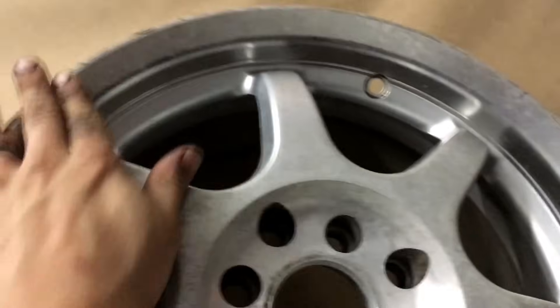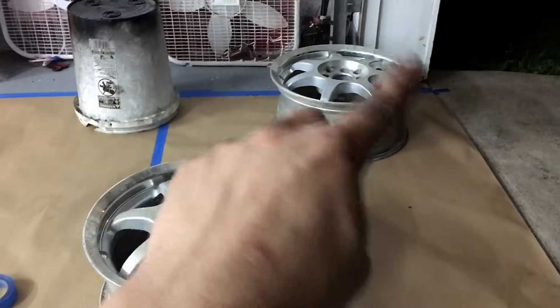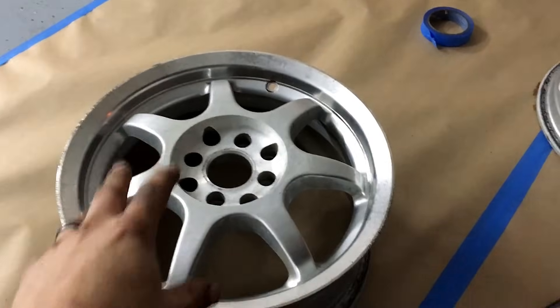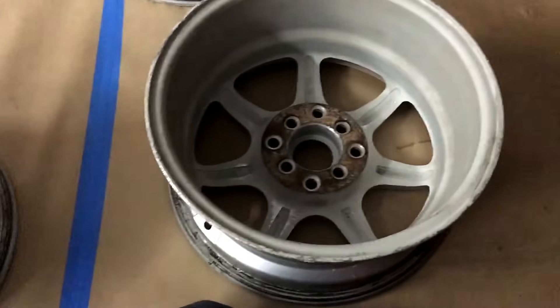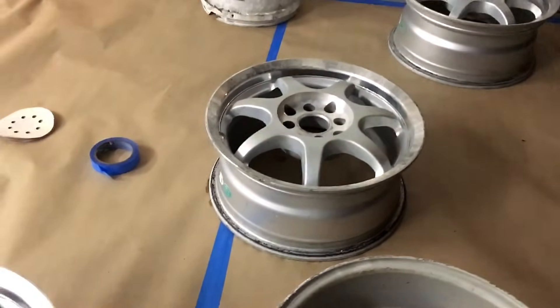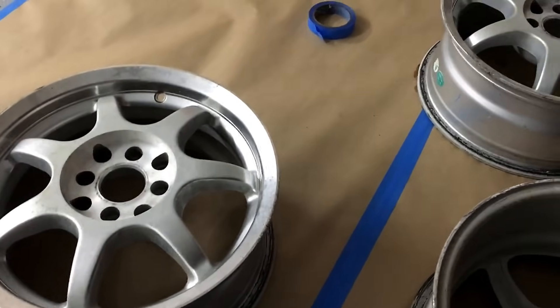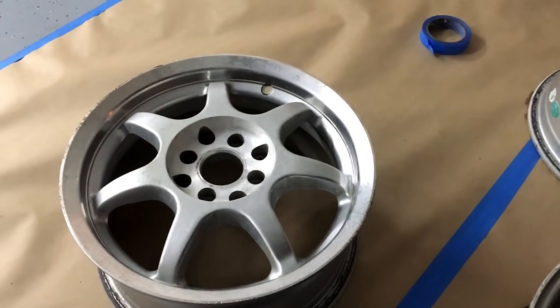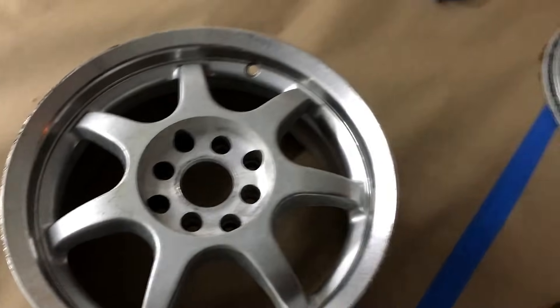So now we've got to tape the lip up. You'll have to tape in there very carefully and get it all the way around. I'm just going to do the lips on these, tape them up, and then we'll scuff these up with some 320 grit. And after that's done, we'll wipe them down with some acetone or isopropyl alcohol water mixture, make sure it's a clean rag. And then we will prime them, paint them black, and hit it with the clear.